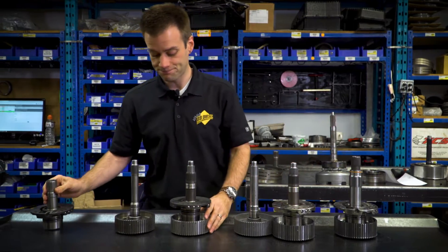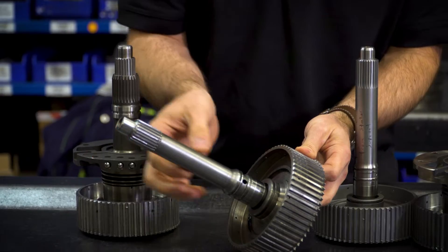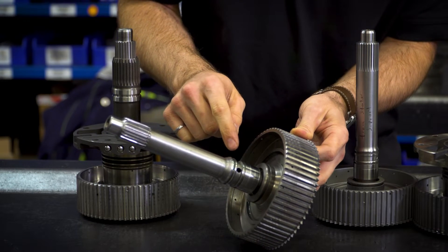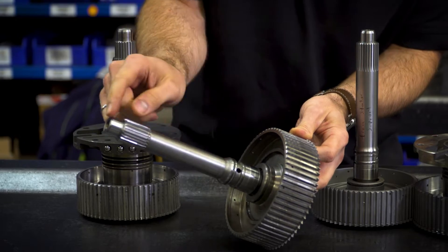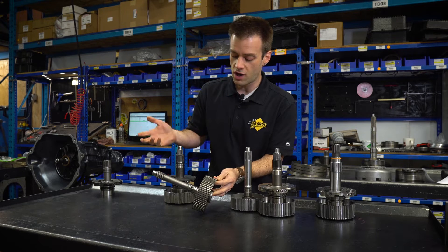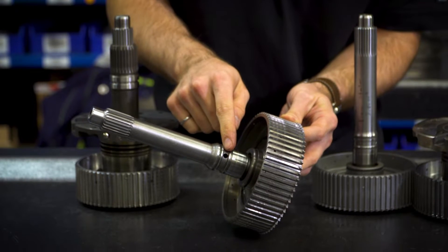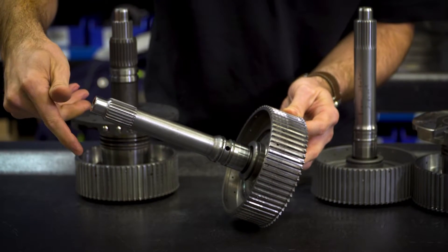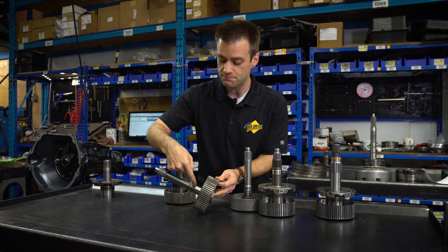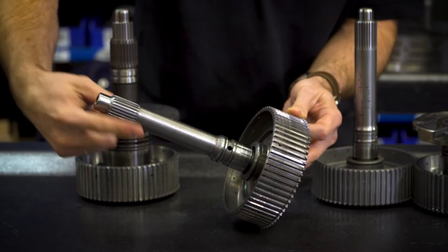Let's look at this stock shaft here. This stock shaft has 23 splines, it's fairly skinny, and also includes the lube holes for the lube circuit to the torque converter. This hole connects to a hole down the center, which allows fluid to flow to and from the torque converter for lockup or release. The downside to this hole is that it creates a stress riser — this is the location of the highest stress when the shaft is in torsion. If you see a 48RE input shaft that's failed, often you'll see a spiral crack fracturing from this hole and spiraling around.